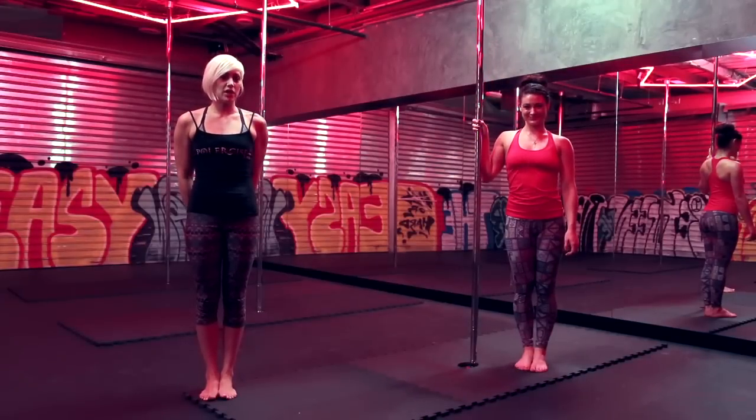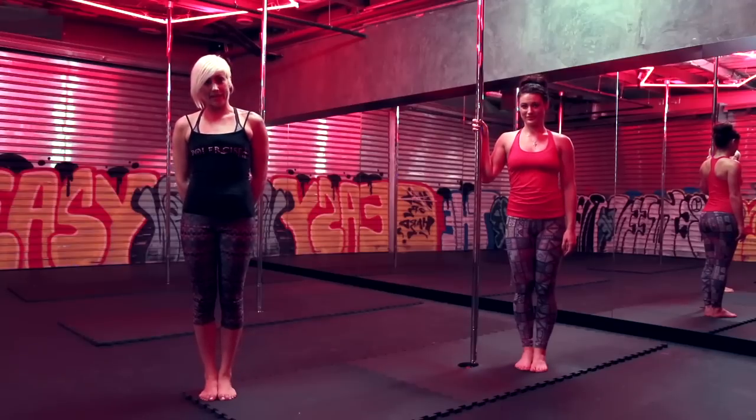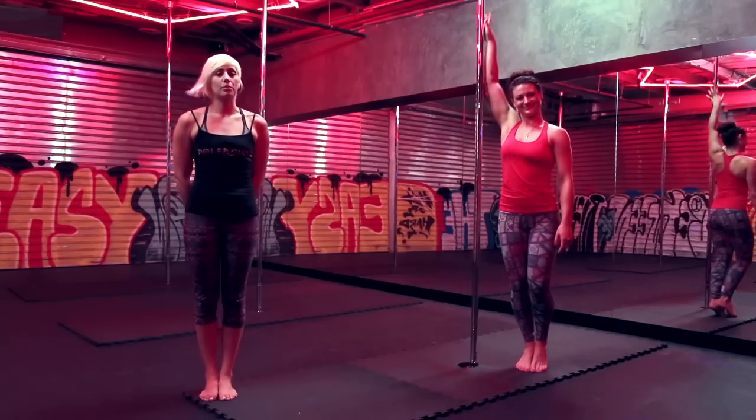We are going to show you what we teach on our very first class for beginner-beginner. It's a small routine. I am going to explain it and Jade is going to show you here on the pole.